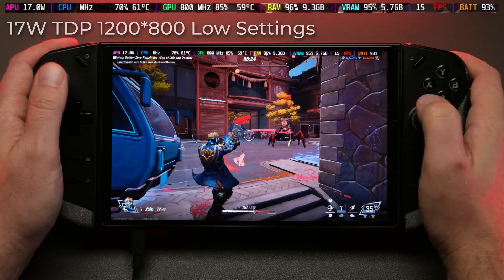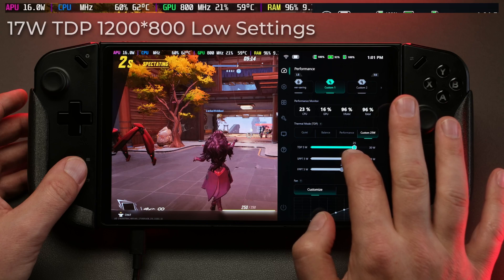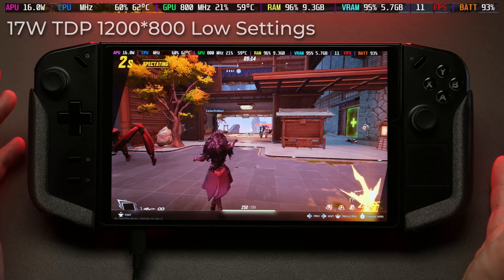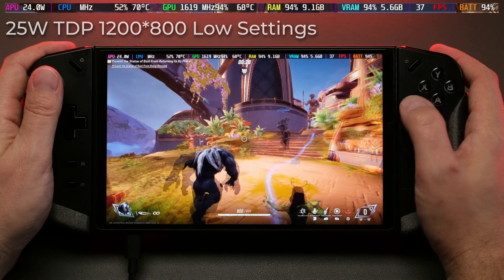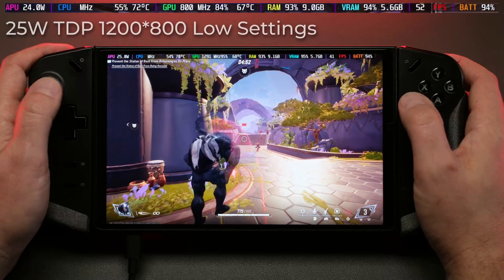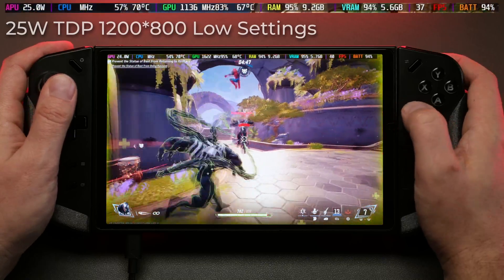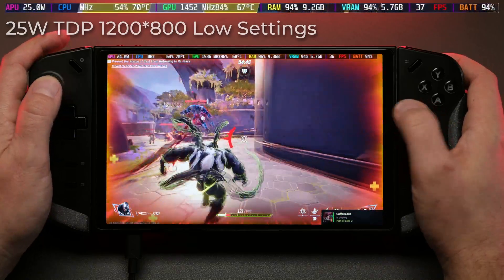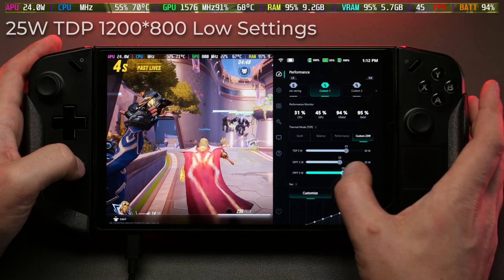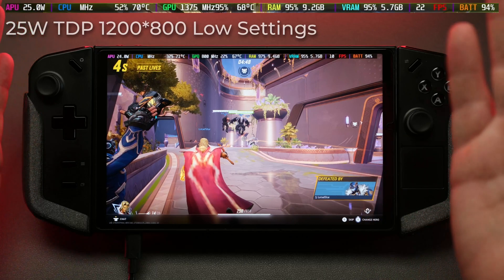Not playable at 17 watts. When I tried to bring up the overlay to change the TDP mid-game, Marvel Rivals really doesn't like having other windows open — it just hard locked and I had to force close it. Next up at 24 watts, we start to see a little more performance in the 30s, but with dips into the 20s and lag spikes making it uncomfortable to play. It got as high as 45 but was choppy. The game hard locked again when I tried to change TDP sliders in-game, so set your TDP before you launch.